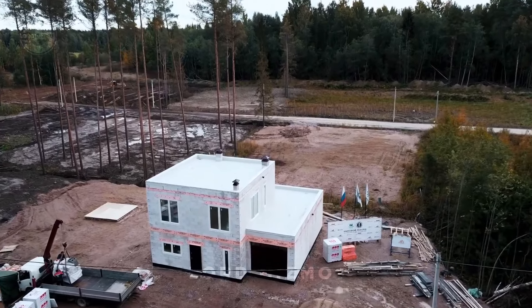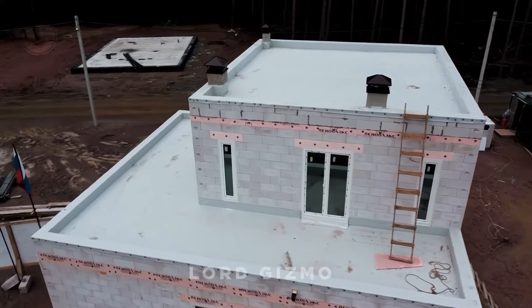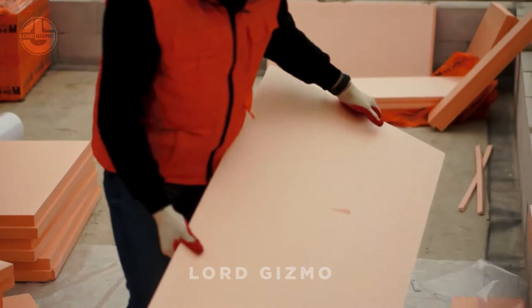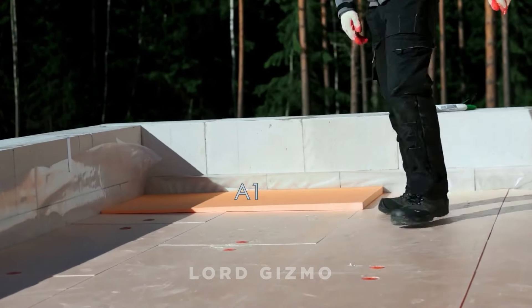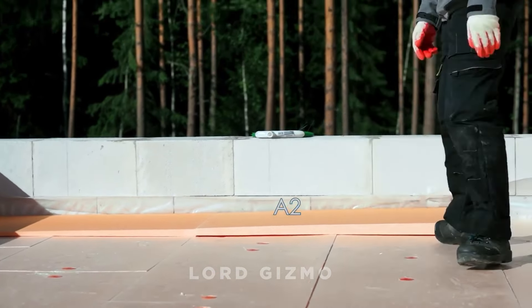Got a leaky, cold, damp flat roof that needs replacing or a new install? It's time to upgrade with Peniplex roof insulation. Peniplex is a high-density waterproof foam that keeps the cold out and the warmth in, while also preventing leaks. Simply clean your roof, lay a vapour barrier and place the Peniplex boards on top.